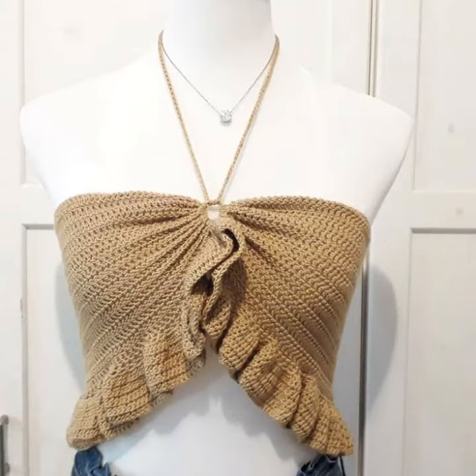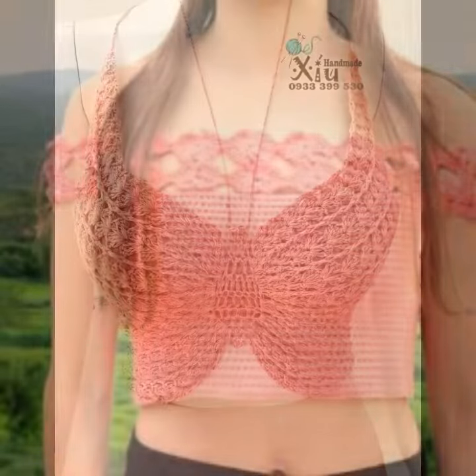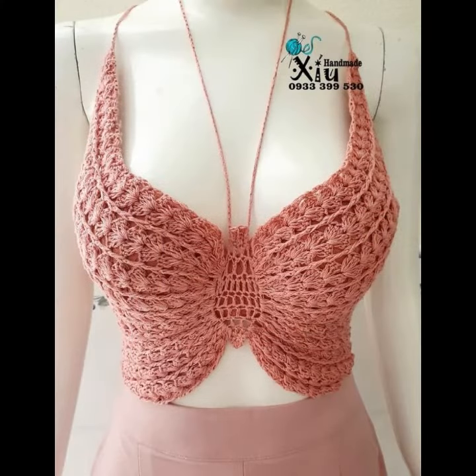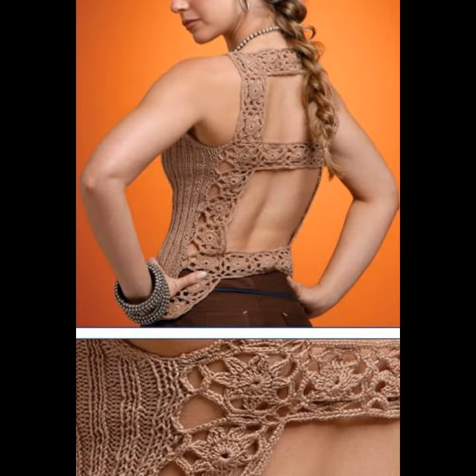Hello friends, welcome back to my YouTube channel. In this video I will show you different styles of crochet top designs. I must suggest you watch this video till the end — you will find alternative ideas. Please subscribe to my channel.